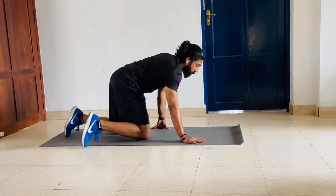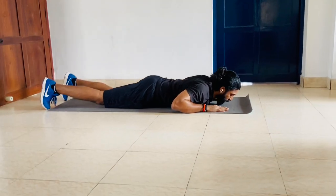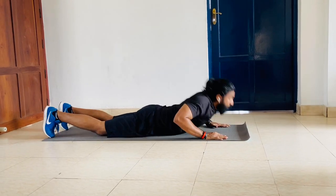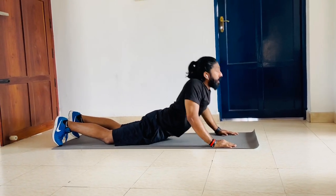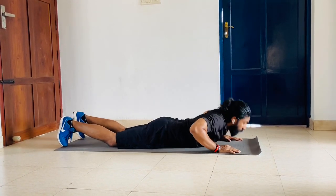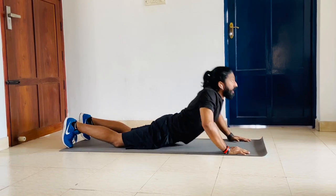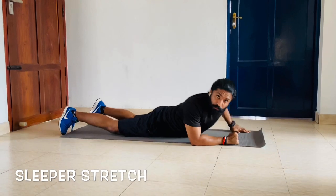Now to the Vajrasana. Slowly come here — just to activate your back. Just come up and look up. Perform 12 reps — 1 down, 2 down, continuing to 12 and down.